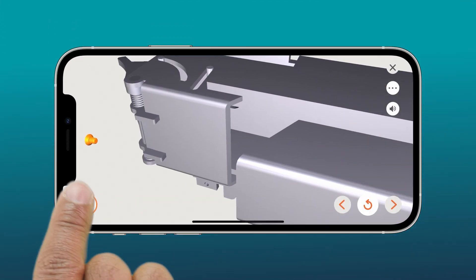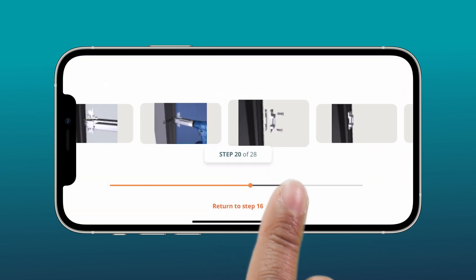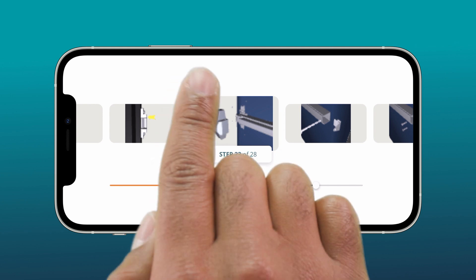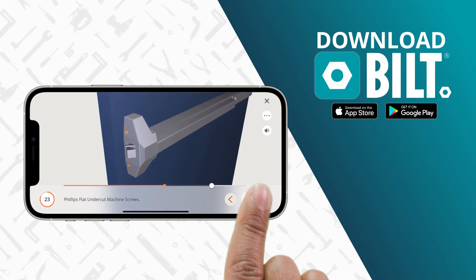You can turn on voice and text guidance for thousands of products from hundreds of leading brands. Go one step at a time, skip ahead, or instantly replay a step. Download Built for a faster, easier setup.